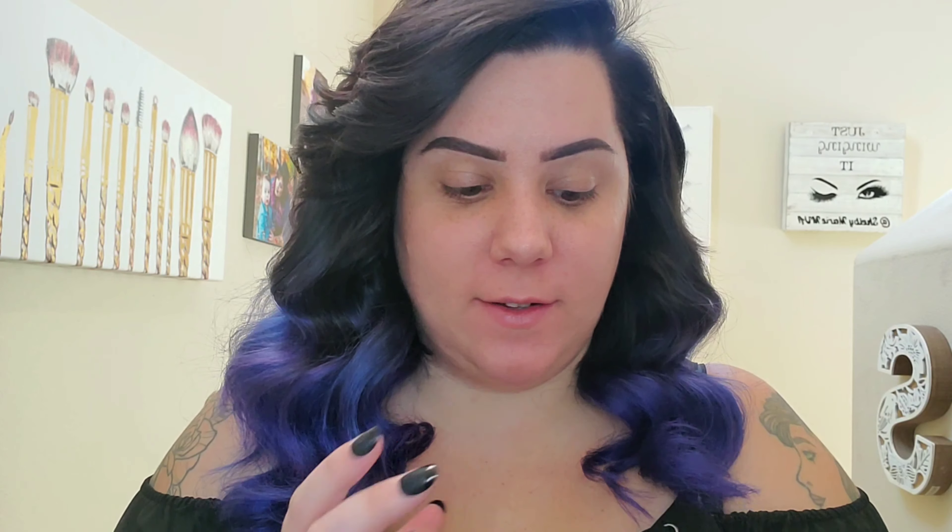Hello guys, welcome back to my channel. If you're new, thank you for being here and joining us. Today I'm going to do a video reviewing some inexpensive makeup brushes I got off Amazon. I'm getting into freelance makeup — I've done it in the past but not seriously — so now I'm trying to really build a good kit and seriously get into it.